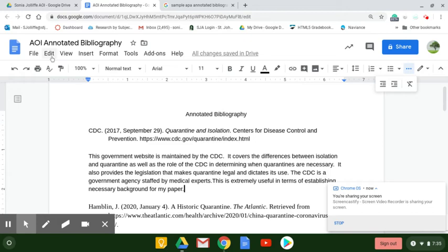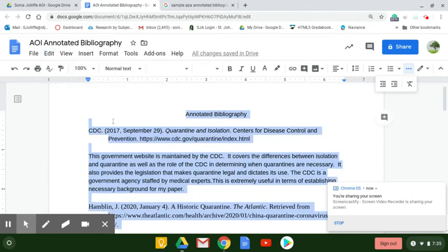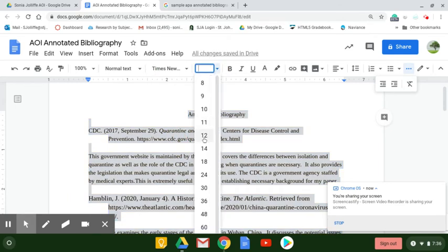Next, we're going to go up and make sure that everything is in the same font, size, etc. So we're going to select all, and then we're going to put everything in Times New Roman and make it size 12.